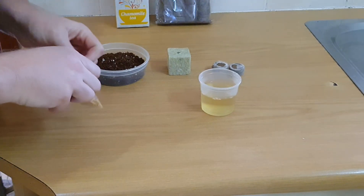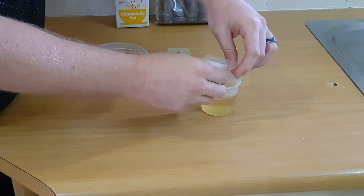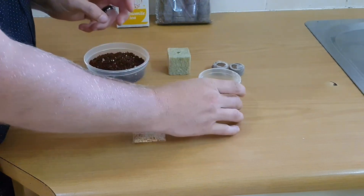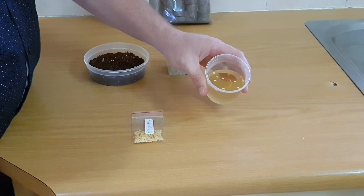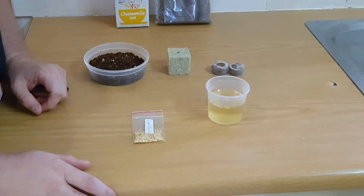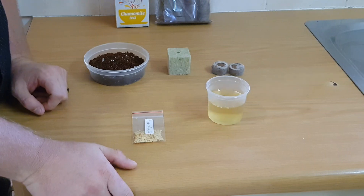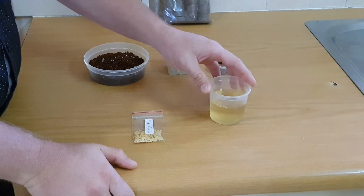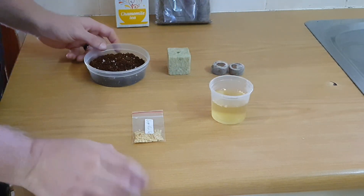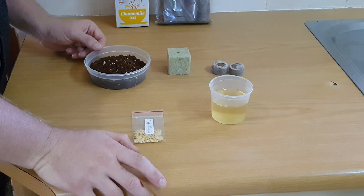Now that the tea has cooled down a bit, I'm going to be adding some pepper seeds to the mix. I've added about 10 seeds — you can see them there. We're going to let this sit for about six hours. I generally go between six to eight hours overnight — that's normally what happens. You can let them soak for longer, but I prefer six to eight hours. I'm always too eager to get the seeds out. Join me a bit later and we'll get the seeds planted.